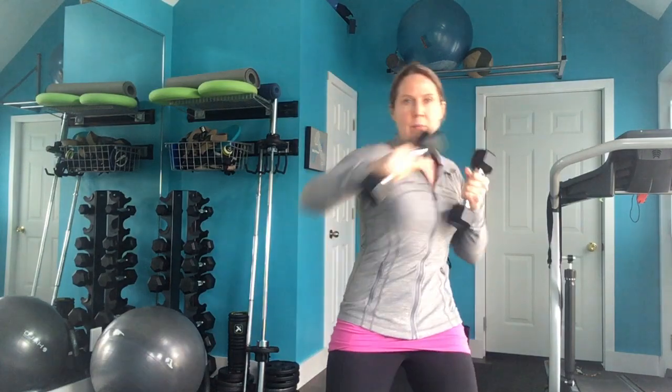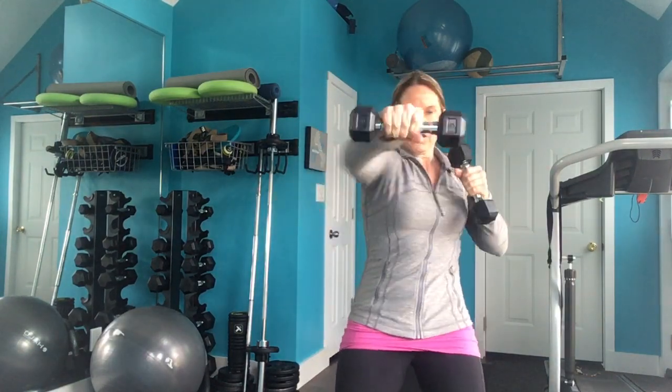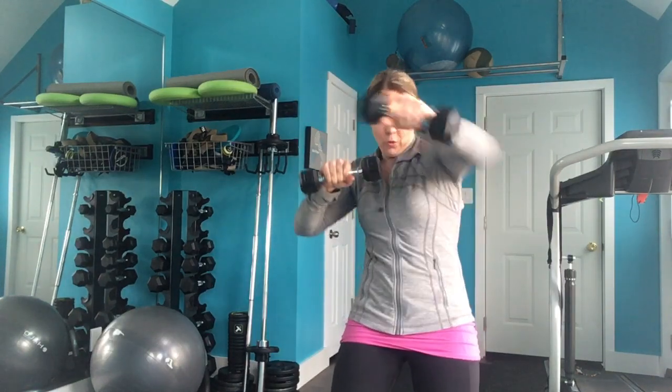Punching is a great way to get your cardio in and work your upper body. Our first move in today's cardio set is going to be the jab cross combo. You're punching your competitor standing directly in front of you in the nose.